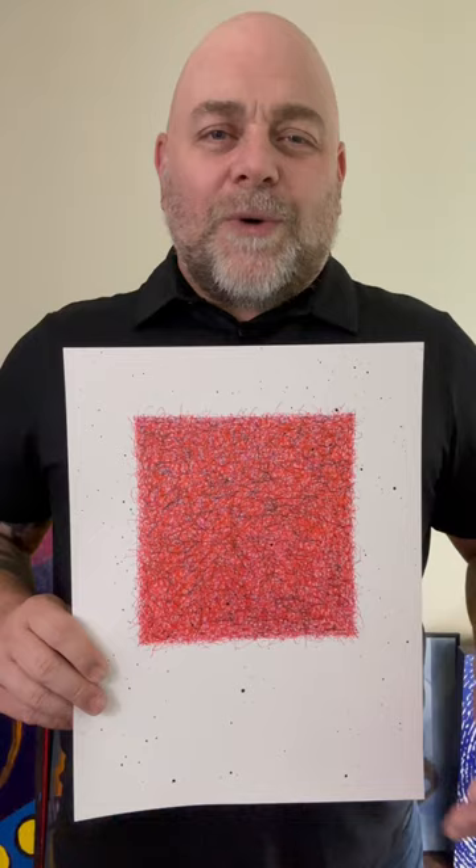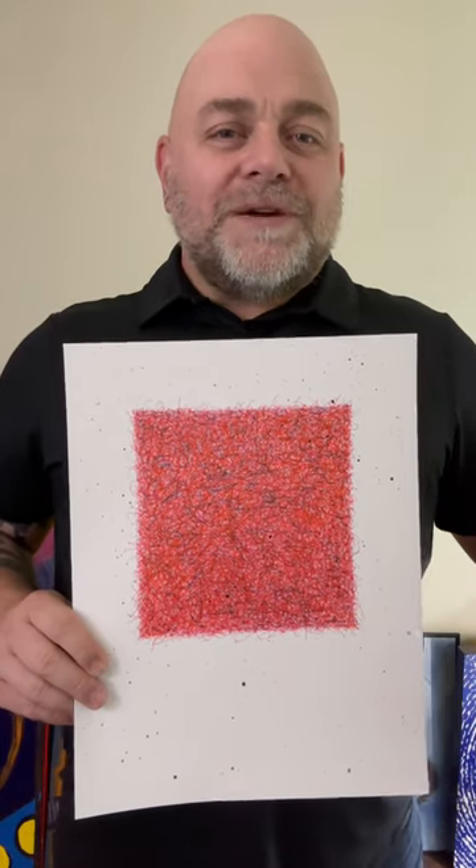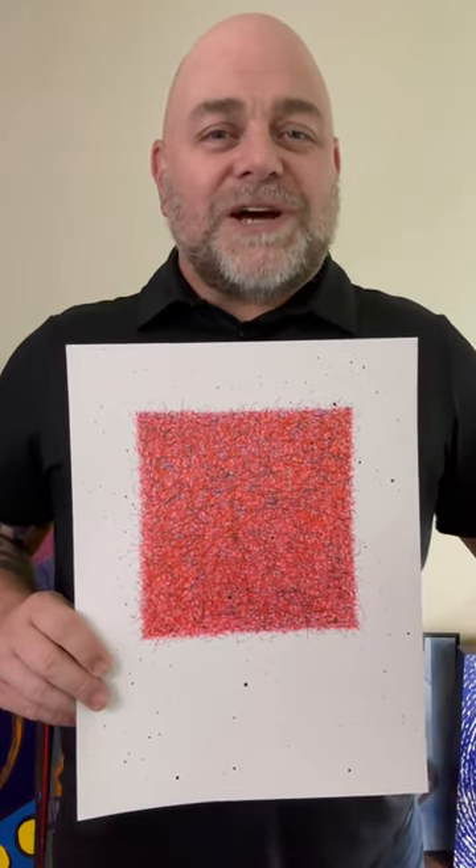When I sat down to do this artwork I wanted to create something that was very minimal but not quite fall under the genre of minimalism.